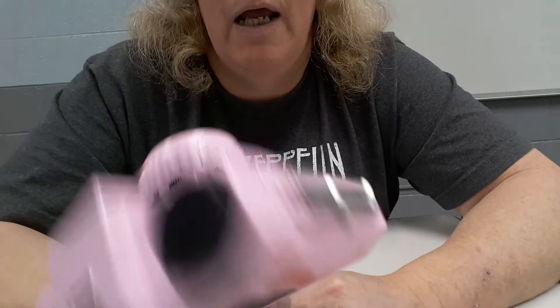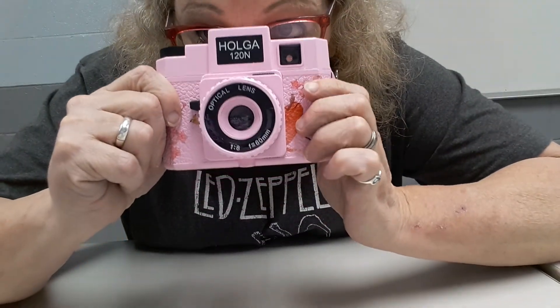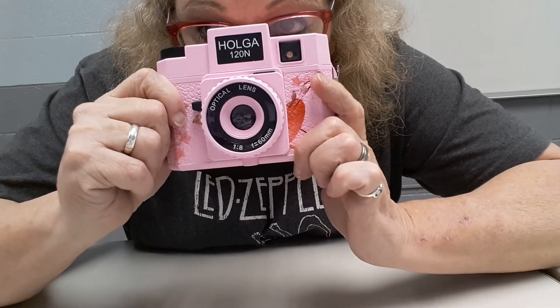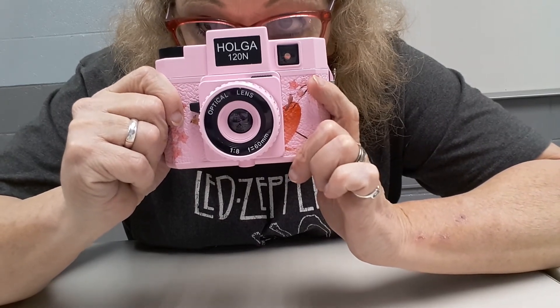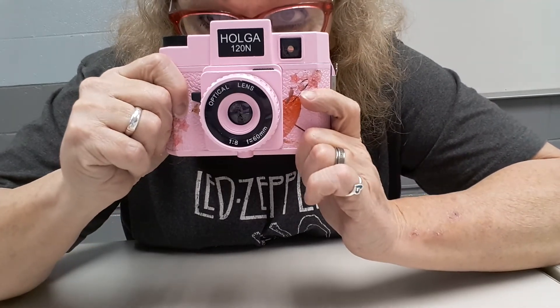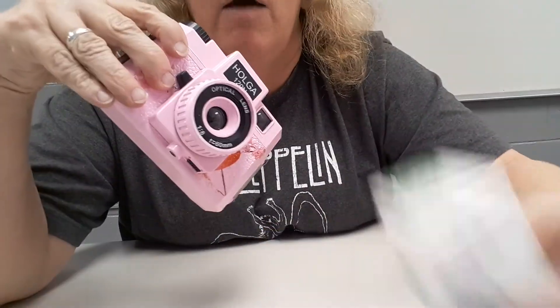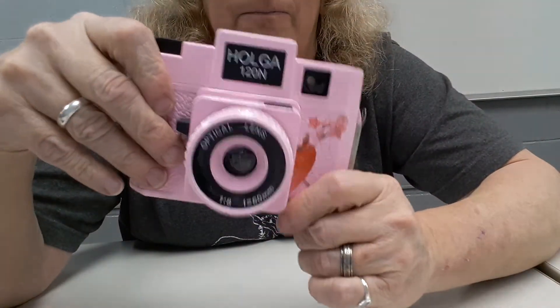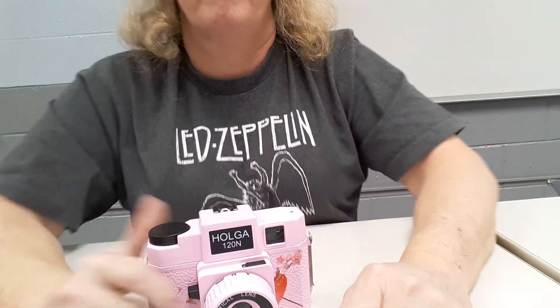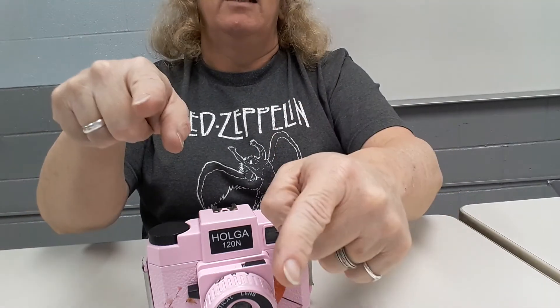I've named this camera 'Corona' since it came from China right in the middle of the virus outbreak. I'll probably shoot it this weekend — maybe throw some of the other film from the sample pack in it too. The sample pack comes with three rolls of each. Happy shooting, have a wonderful day — this has been Comfortably Blind, have a great weekend!